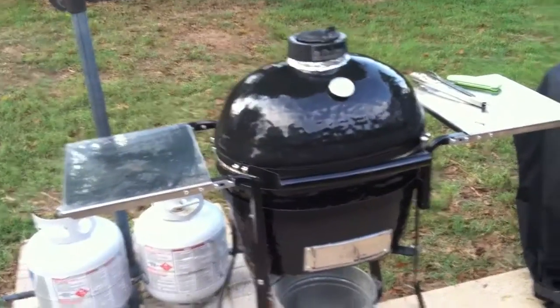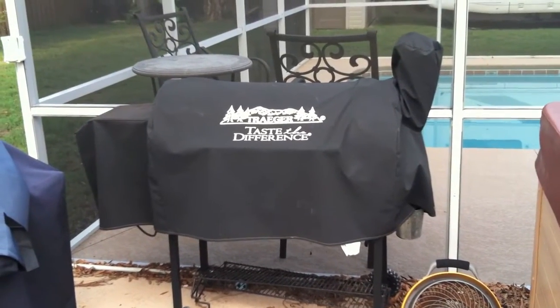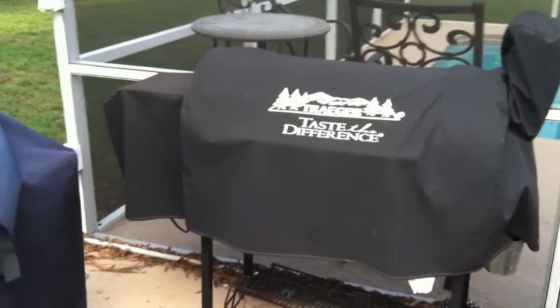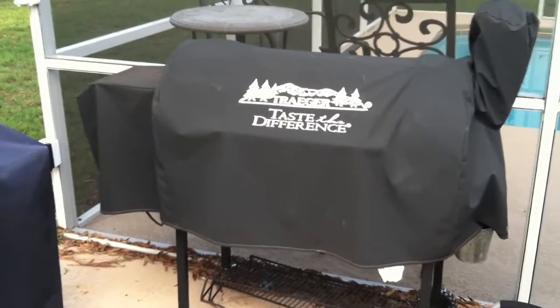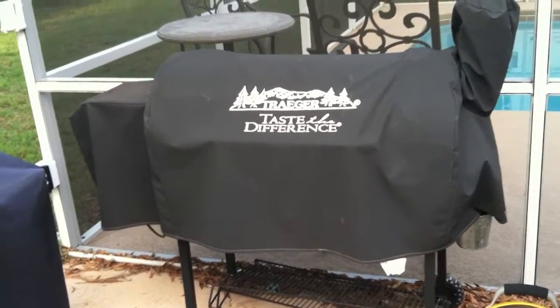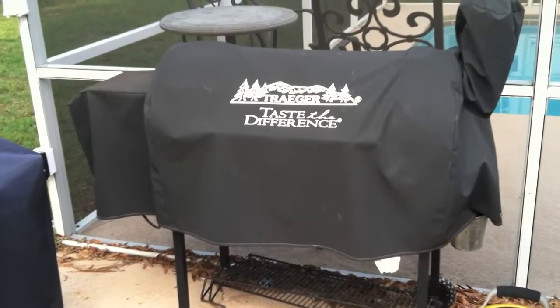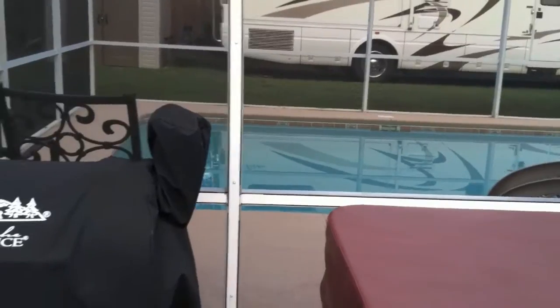And then I got a Traeger over here, which I just found something nice on Pellethead.com — that's a forum for pellet grills in the Traeger section. A guy used a piece of angle iron in there to make a top shelf. So that'll be one thing I'm doing — I got his measurements and then went ahead and measured my probe to where I need to cut my notch out for that shelf. That'll be another thing we'll do sometime pretty soon here.